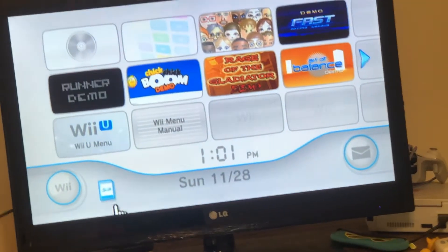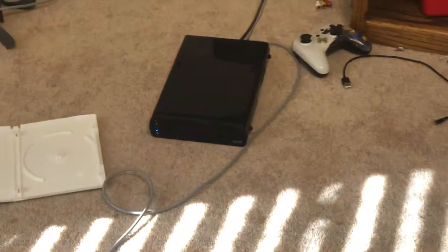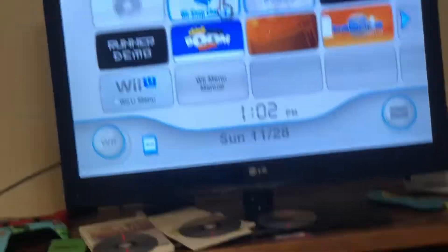So normally my SD card has a few games on it. We're going to go to the SD card menu — this is running off my Wii U — and let's go ahead and see if it carries over.